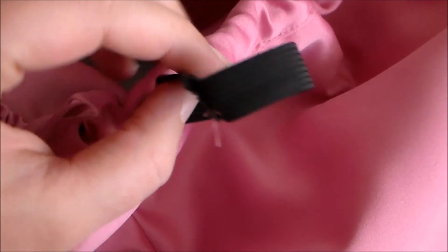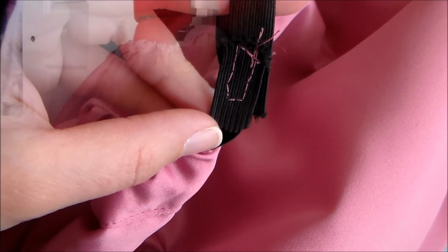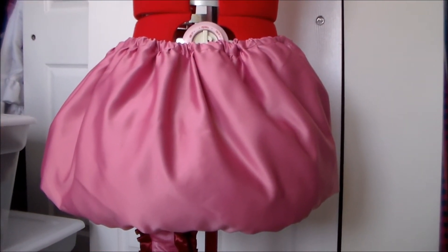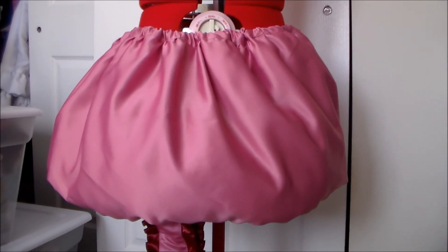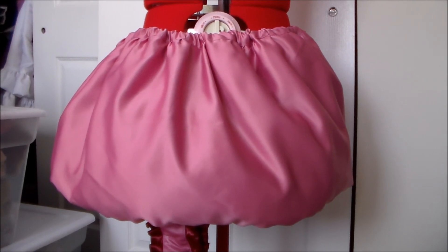Insert the elastic through the hole and sew the two ends together. And with that, Miu Ichigo's skirt is done! For more tutorials on how to make the rest of the costume, please subscribe and thank you very much for watching!